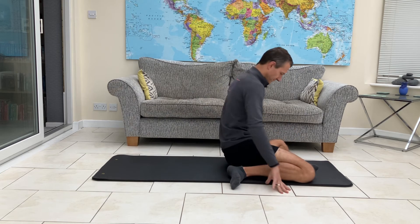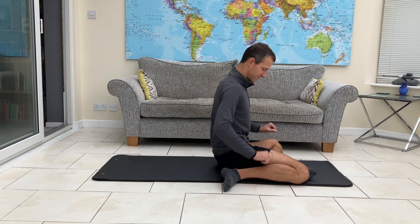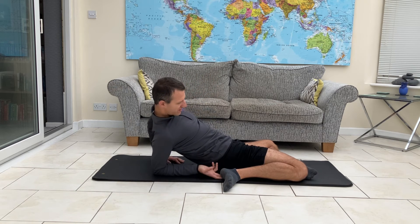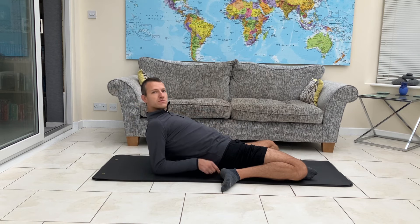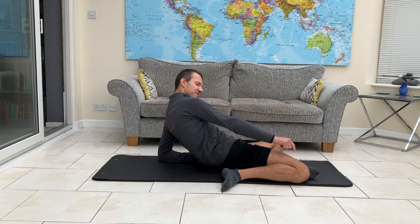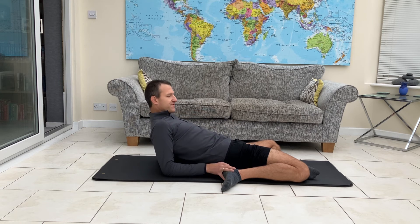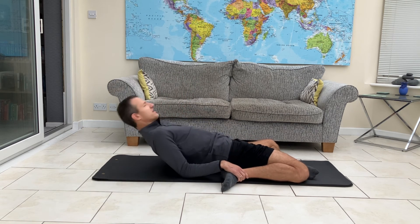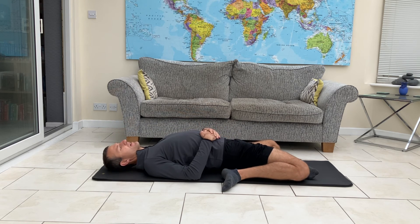Bring yourself back up when you're ready. For the final one, the legs are in exactly the same position. The hands will go out behind us and we're going to lean back — go back as far as is comfortable for you. That might mean you can lean back with your head flat on the floor, you might want to stay in the middle onto your forearms, or you might prefer to stay up high with your hands on the floor. Whichever one you go for, keep this knee on the floor — this knee is not leaving the floor at all. Lean back as far as you can and get a nice stretch down this thigh coming right up into the hip. The lower you go, the deeper that stretch becomes. When you are ready, just bring yourself back out of there.